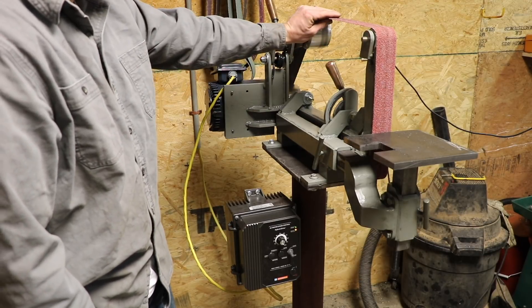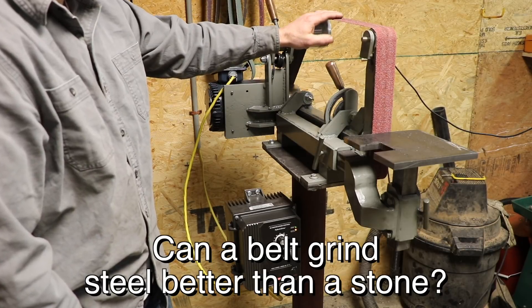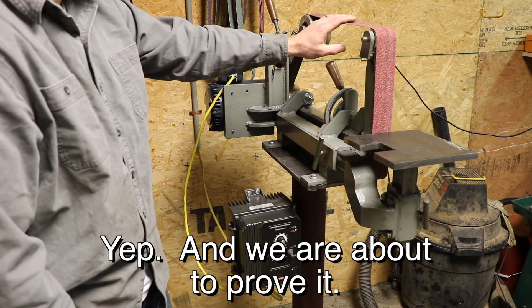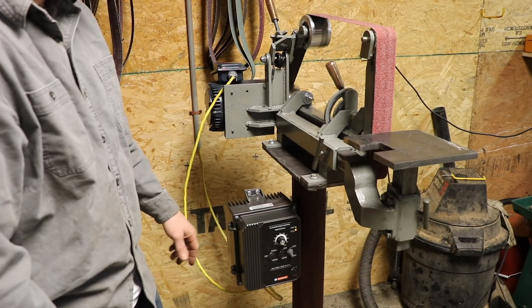It's kind of odd — you're using a belt and you think, how is that possibly going to grind steel? Well, these belts are made for that. A lot of them are ceramic. It's not just aluminum oxide belts like you use for wood, and they're impressive. I'm going to show you just how impressive they are here.